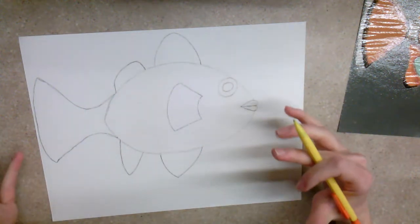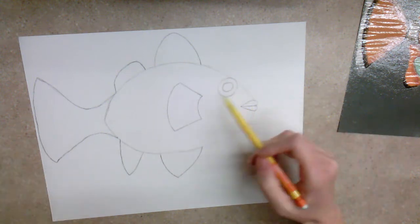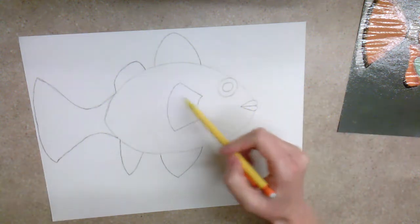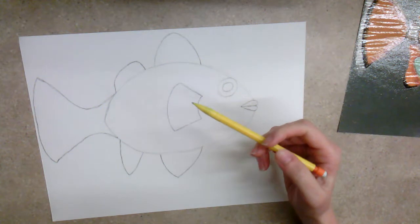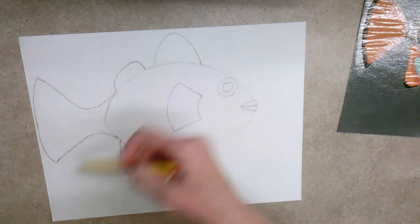For the most part, you should now have the body of your fish drawn. You should have the eyeball, the mouth, a central fin here, a set of top fins, a set of bottom fins, and the tail.